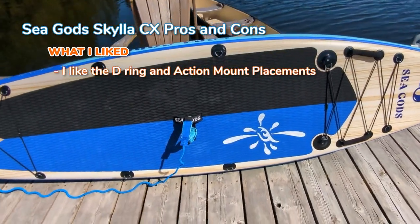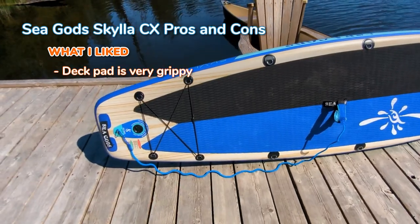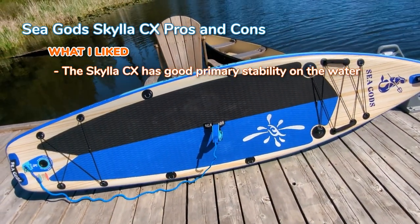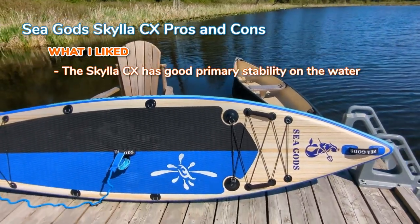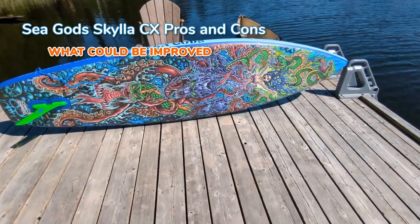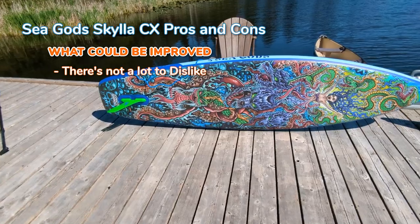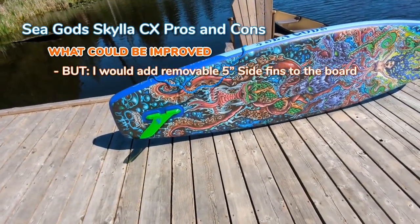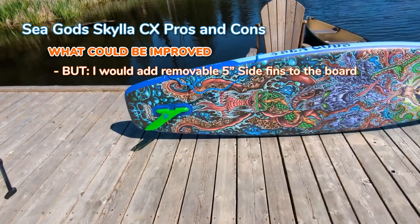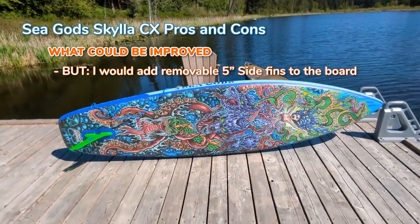A lot of good things you can do with this board. I really like the deck pad — it is supremely grippy, especially on bare feet. I also like the stability of this board. I compared this to the Carta Marina and found that this board had a lot more primary stability. Now onto things I felt could be improved with the Skyless CX. Honestly, there's not really a lot, especially if you treat this as an all around board. It's very well designed with cross weave drop stitch material. But if I was to add one thing, I would add side fins. I know side fins slow ISUPs down a little, but they give you better tracking — removable five-inch side fins would allow you to tweak the performance a bit more.